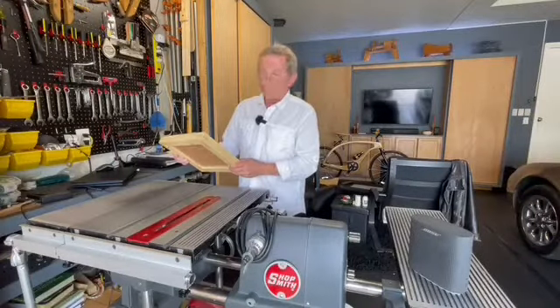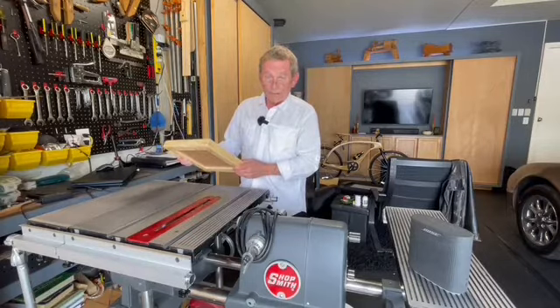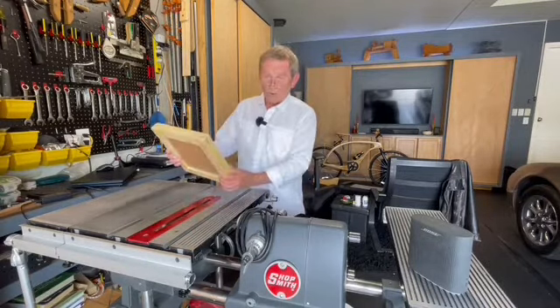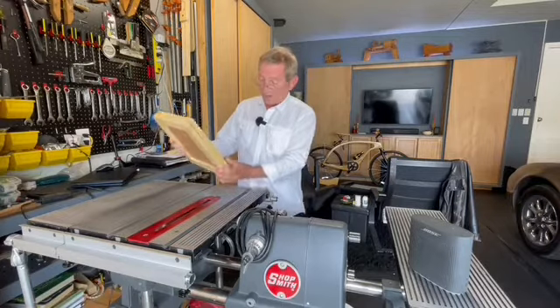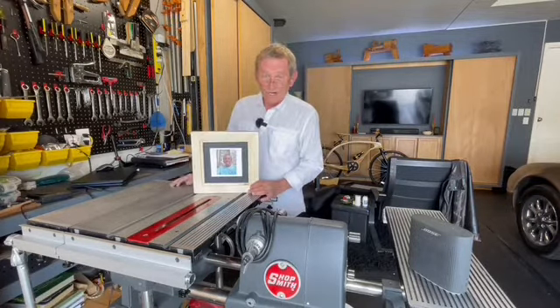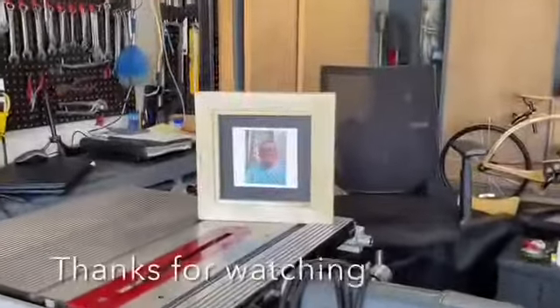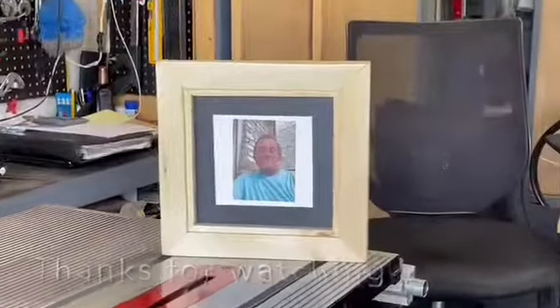And there we have it — our eight-miter splined picture frame using just the table saw. That's the way to create beautiful art. I'm Mike Young and this is today's Shop Smith. We'll see you next time.